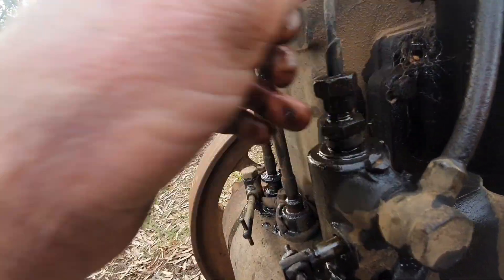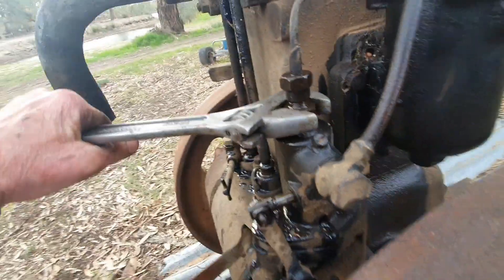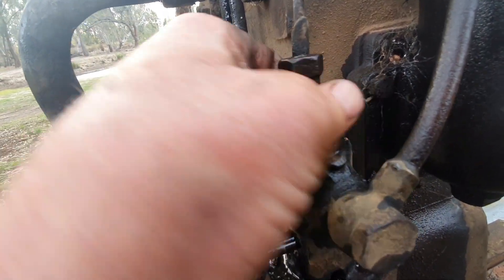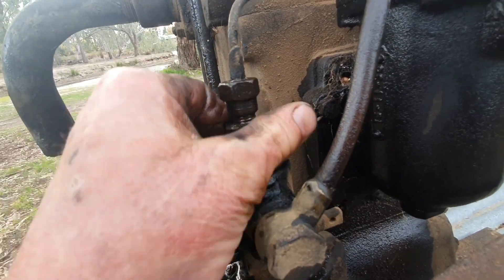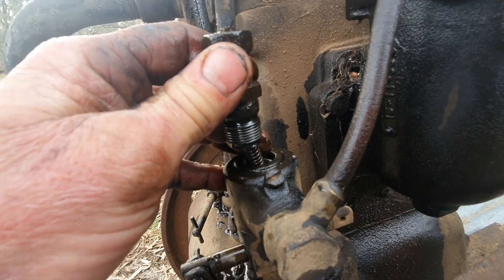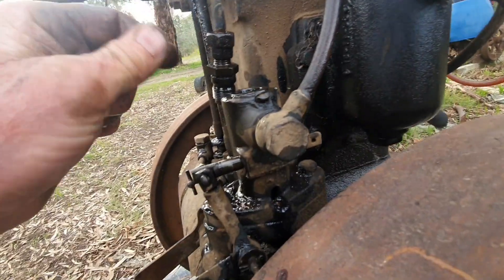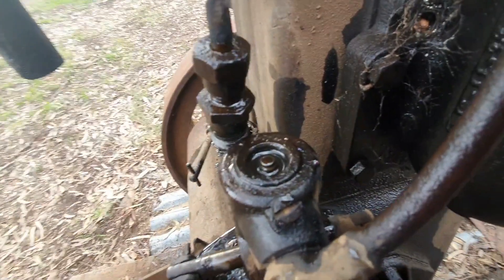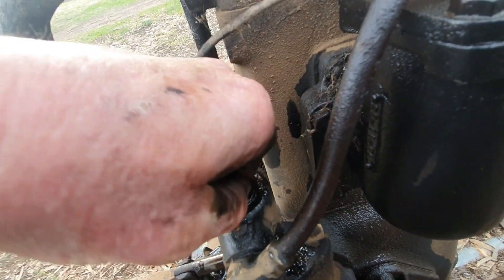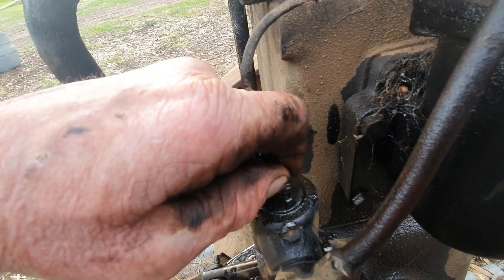Just loosen that hose pipe, next one underneath. Right, there's a little spring under there obviously - don't lose it. Now watch this: that little check valve in there is stuck, it was. You can get it out with a bit of pliers or something - sometimes a heat gun's pretty good on it too.